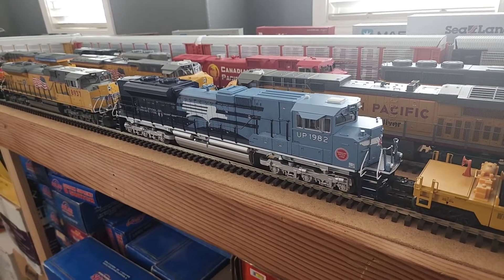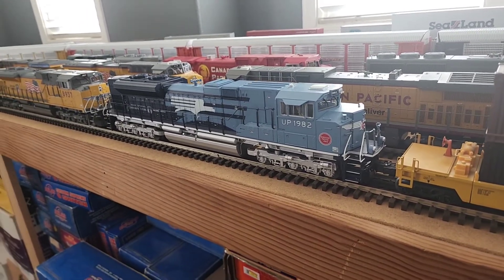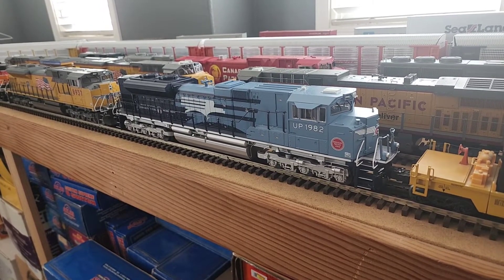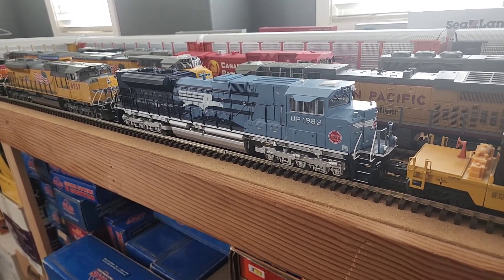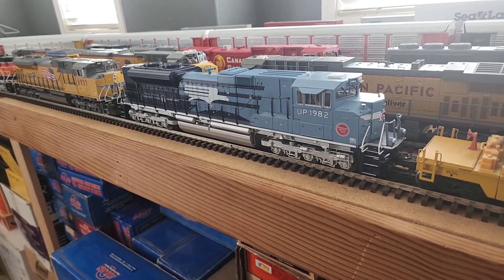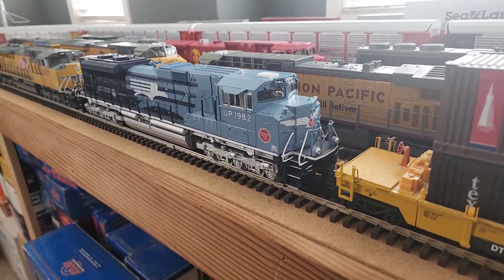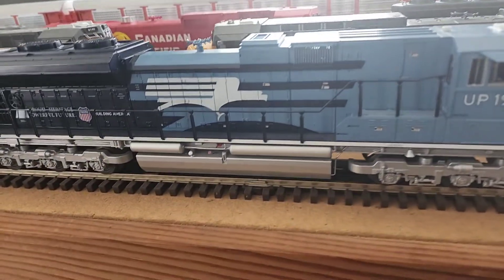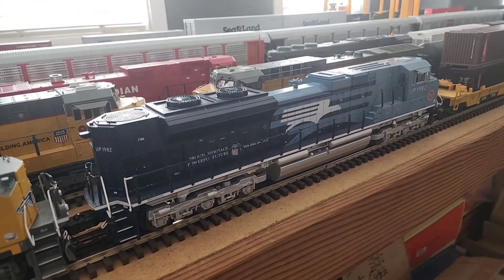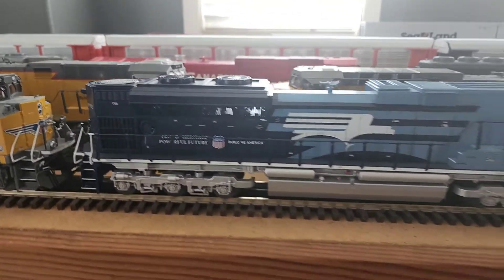Here's another engine I picked up a few months ago. This is a Lionel Legacy Heritage UP SD70 Ace — Missouri Pacific. Really sharp paint job. Again, really nice condition on this engine as well. Runs nice. Beautiful engine.